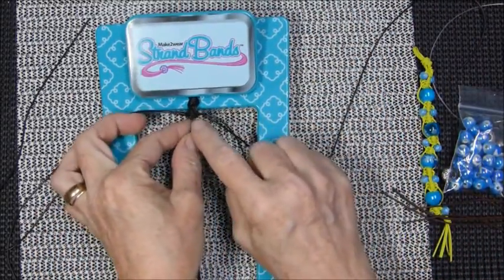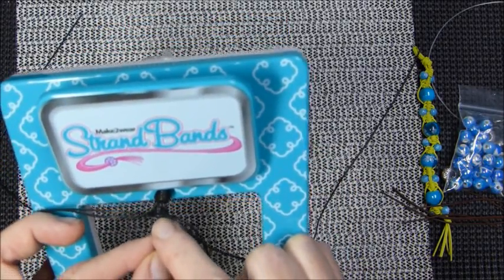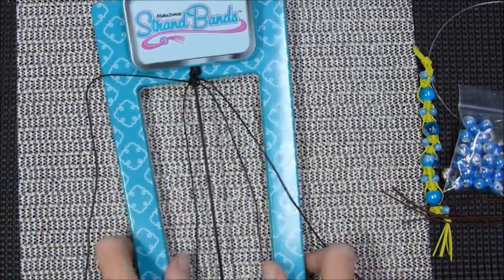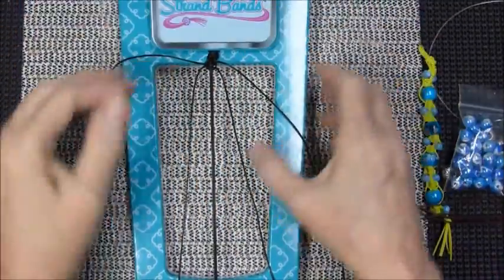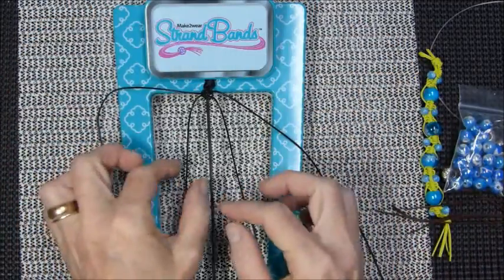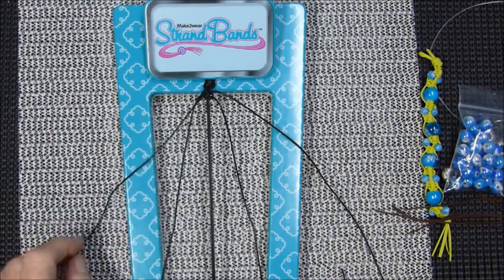You're going to have six of these little do-whoppies each time. So now these two are on the inside. Just so you can see how they lay — these are poking out further up here. So those are the ones you're always going to work with — the ones up here — and always reach underneath. For whatever reason, it looks nicer this way.